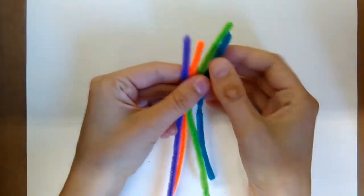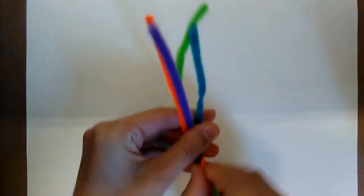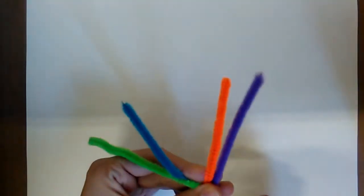Now we need to make the snail's body. Pick out four pipe cleaners in four different pretty colors and twist them together.